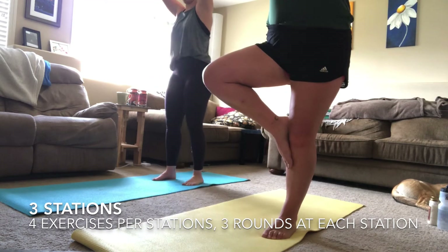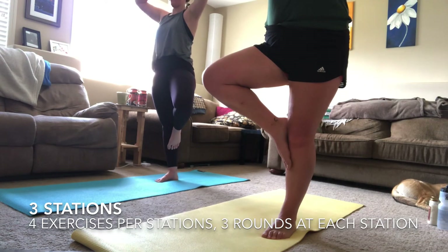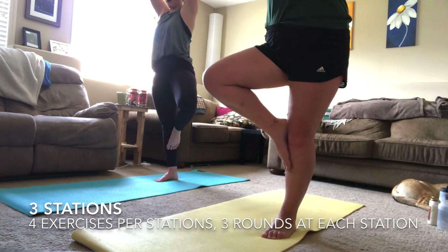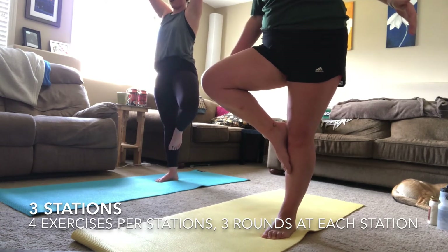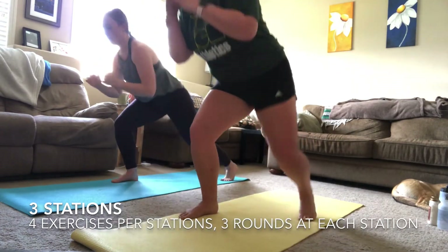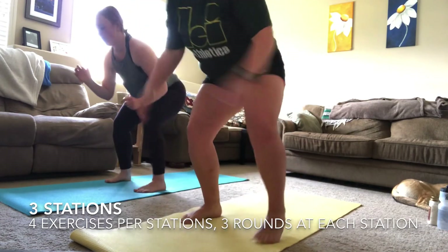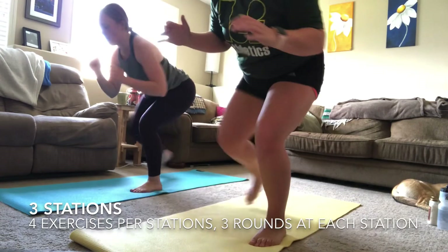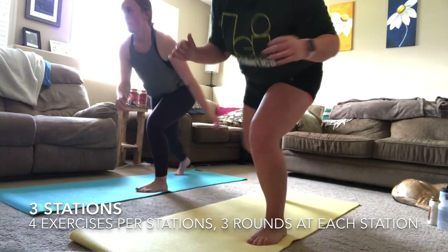That is the halfway point — switching to that other leg and getting set up. Three, two, one — finishing off with your last exercise in your workout. All you have after this is that finisher. Go hard for this exercise, breathe through it, feel those glutes, try to keep that pace going and keep working with us.